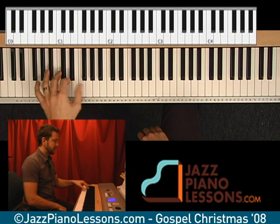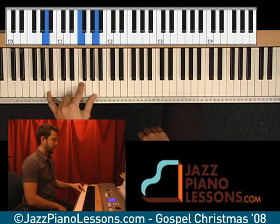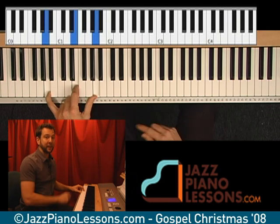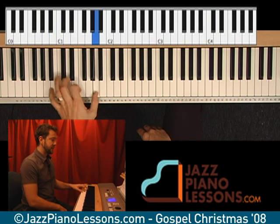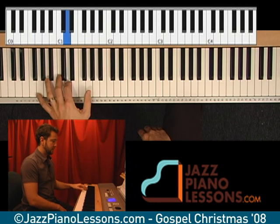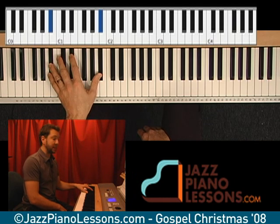And what I'm doing is I'm hitting an F in the left hand. Now and again I'm probably messing up and hitting an E by accident — it happens so fast you wouldn't even hear it. But the reason I'm putting the F in is because it's an F over A chord. And then we end up at the B-flat in the left hand.